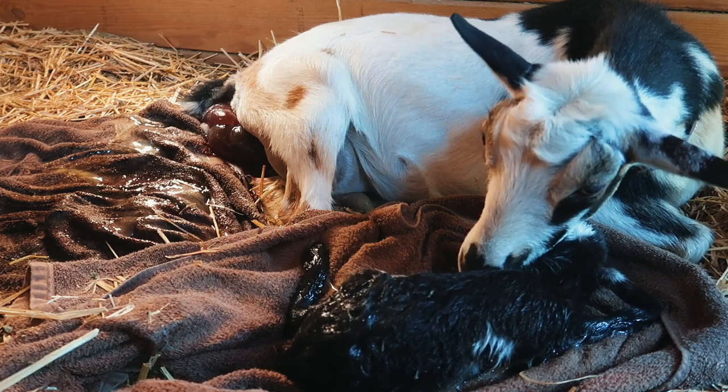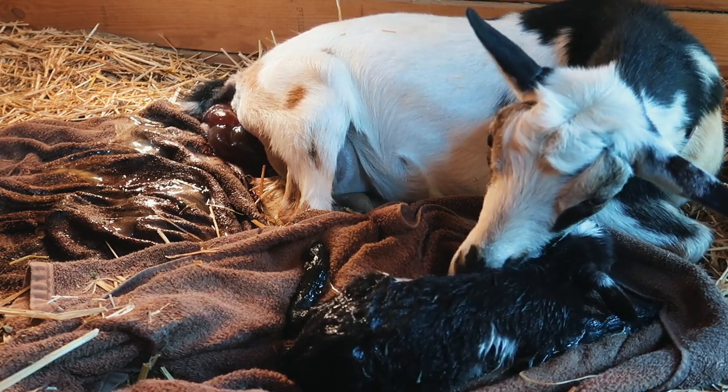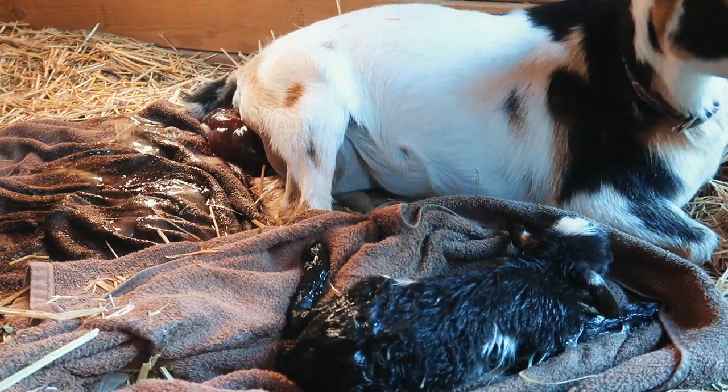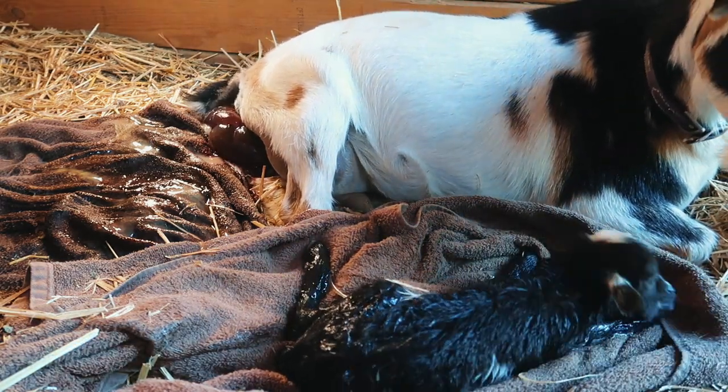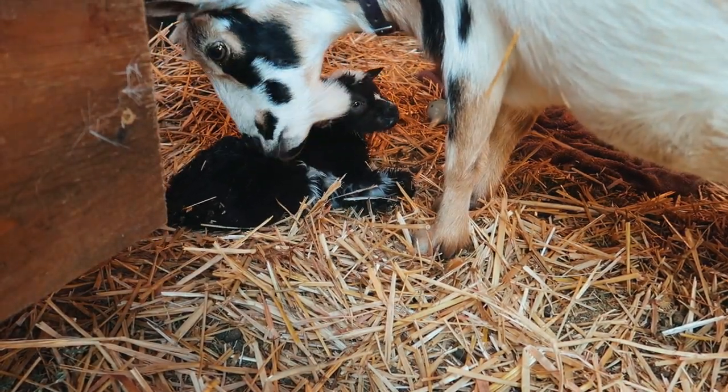It's not gonna stay dark — it'll lighten up, I think it's gonna be like a light brown, like a chocolate, like how Zorro is. Yeah, it looks kind of like Zorro. He's tiny. Oh my gosh, he's tiny but man that head.